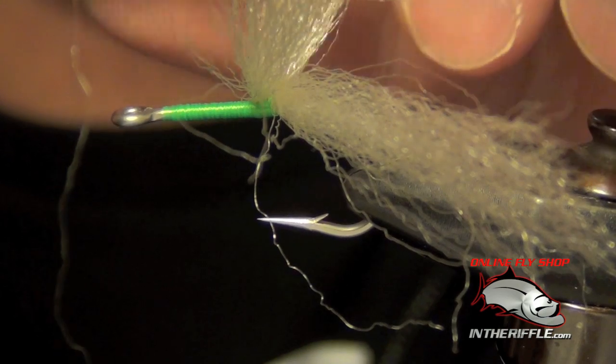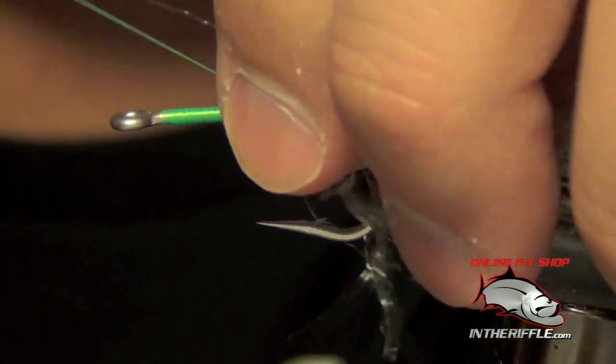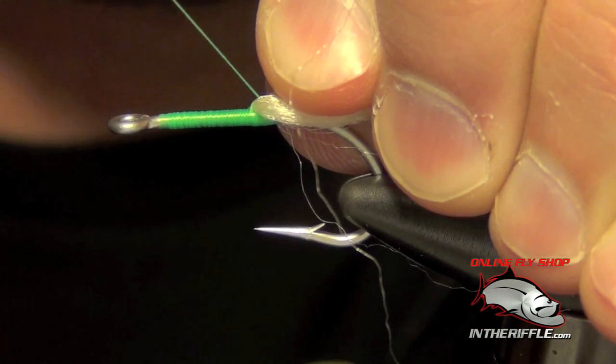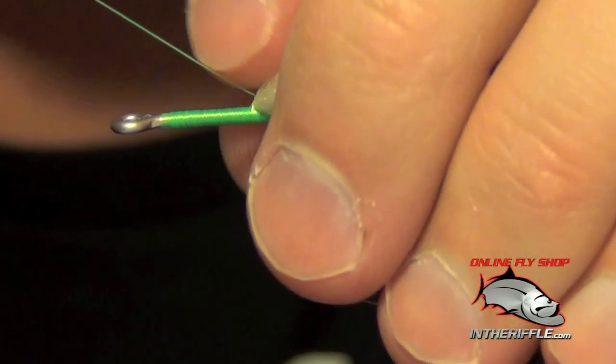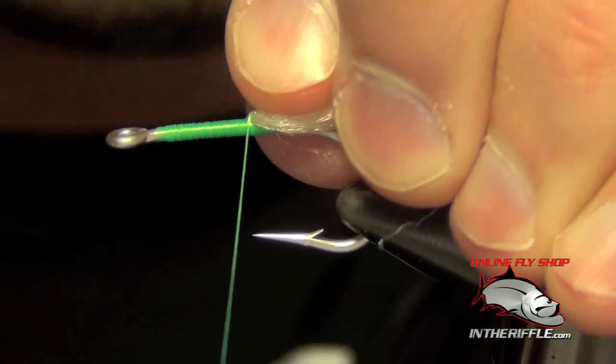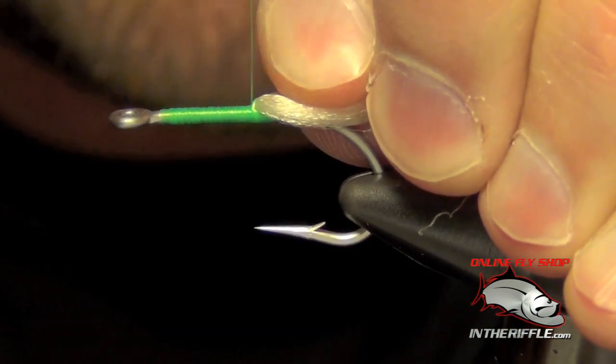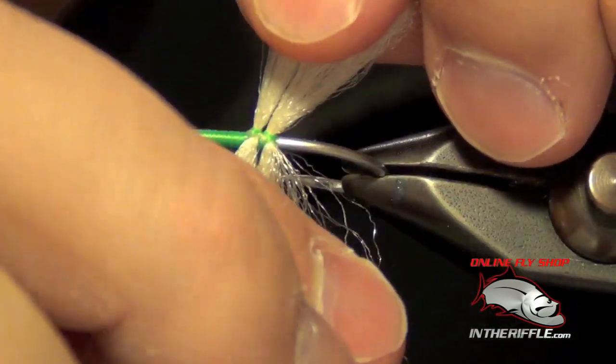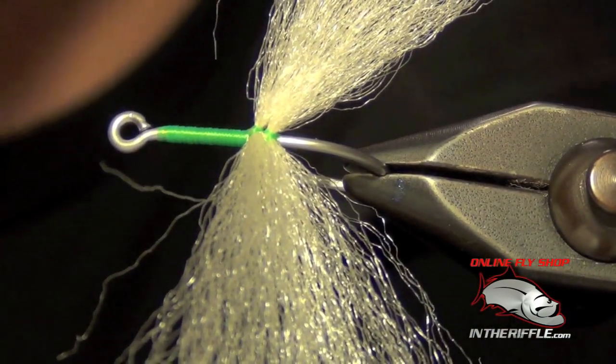I'll do it again — put the thread around it and then grab it again. Then you can pull the material back here real forcefully and aggressively with your hand. I'm going to take another couple of wraps right in front of it as I'm pulling back. What that does is put the two sections very, very close to each other, and that's exactly what I want.